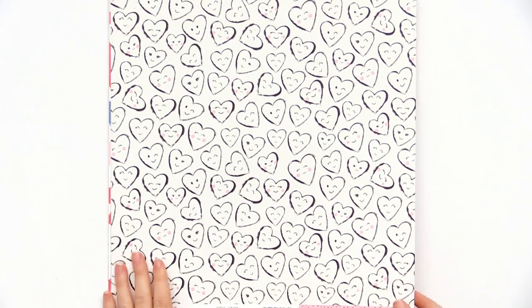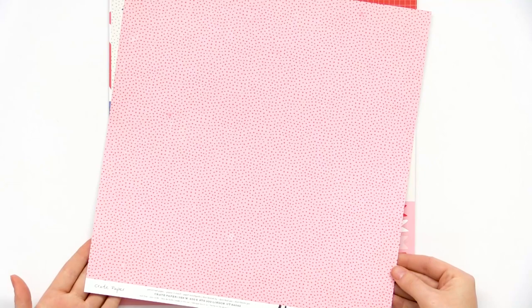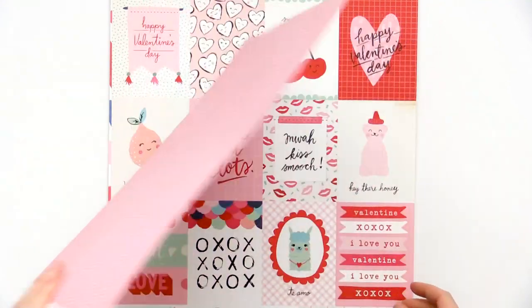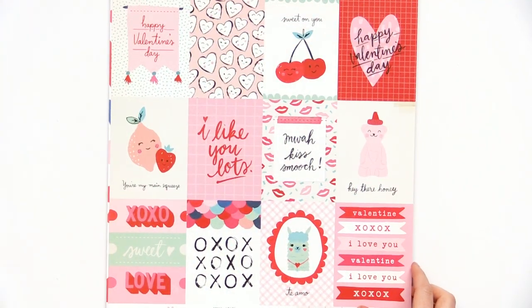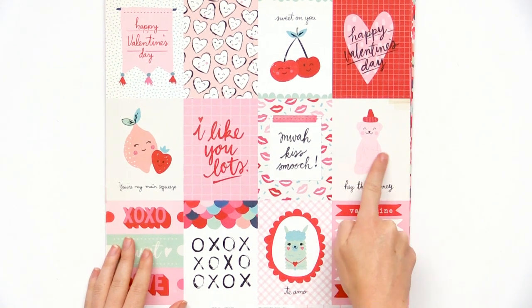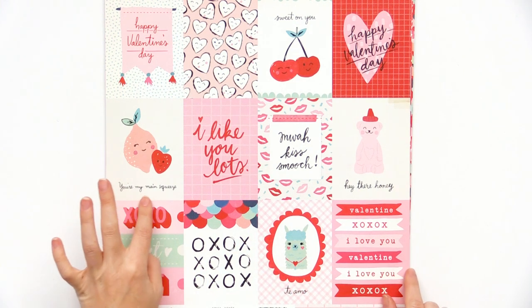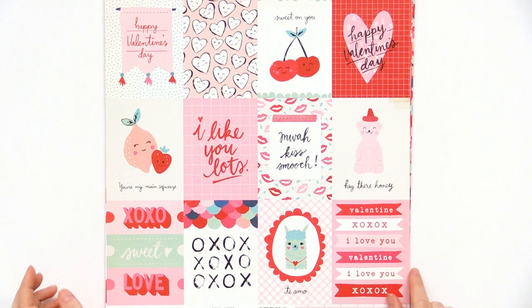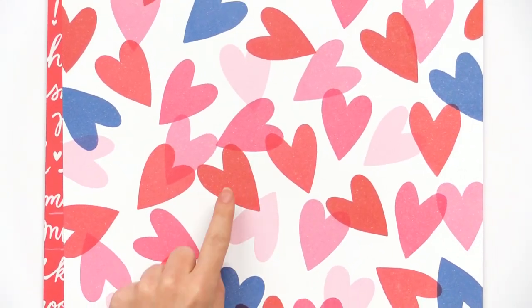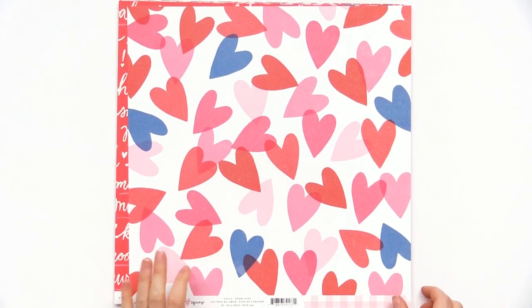We have the Crush page. This line is just full of such cute, happy Valentine's Day patterns and colors. I love this one — Hey There Honey — with the little clover honey bear. I like Te Amo, it's Spanish with a little llama. You're My Main Squeeze features the little fruits, so cute. I love these hearts — they're kind of broken up so they almost look like they're stamped on and you have that nice pop of color.